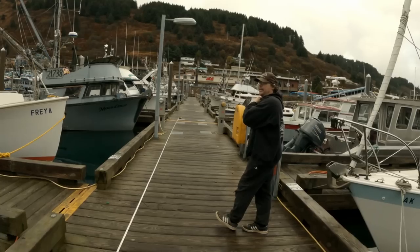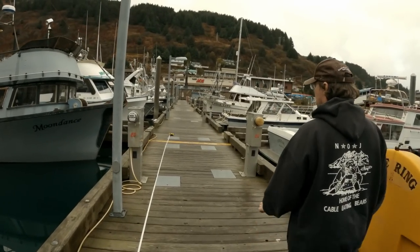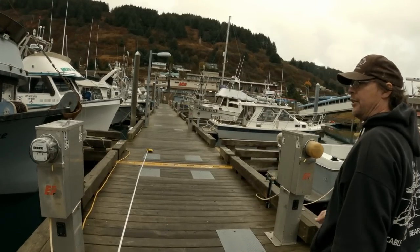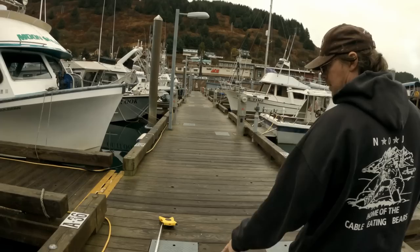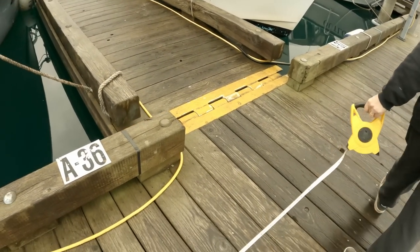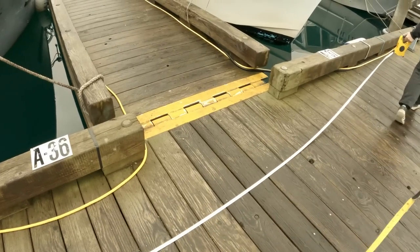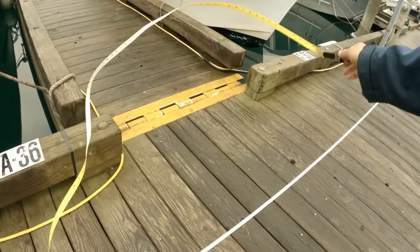For tanner crab, we fathomed all our shots out here too, to make sure what we thought we had was correct. We knew we had 33-fathom shots. That black one right there — sure enough. And the last one is going to be the coral one right here.